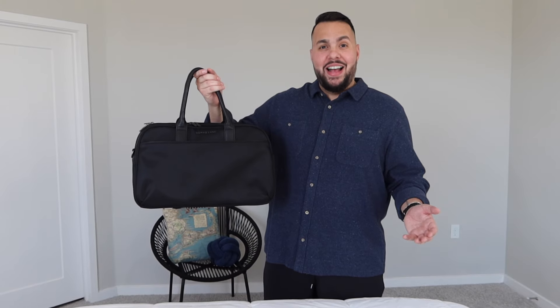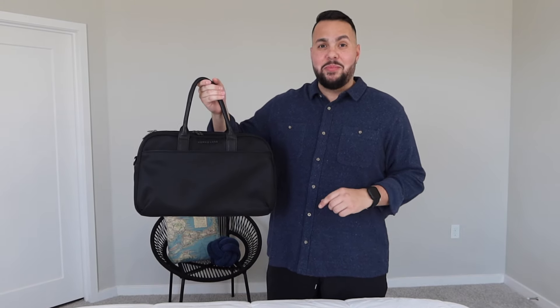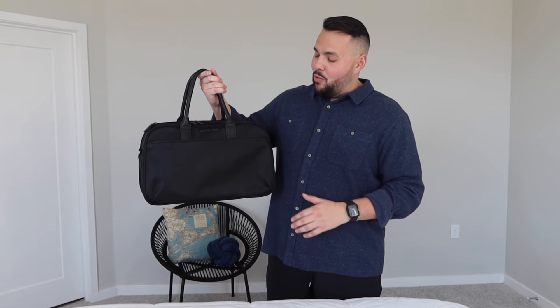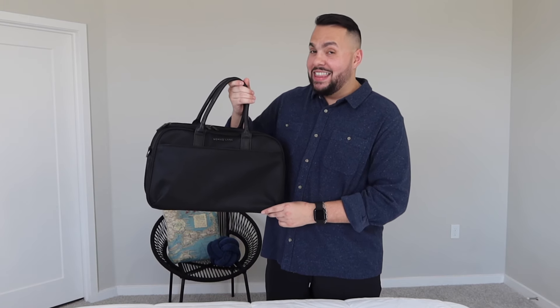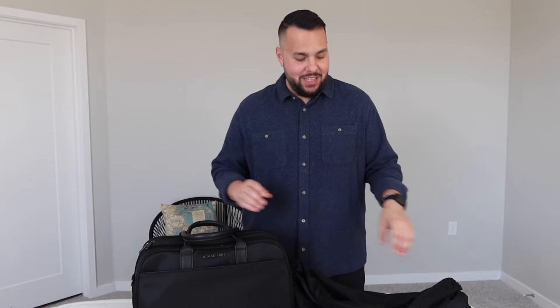First impression on this bag: it is so lightweight and I did not expect the bag to be lightweight, which is nice because when you add all the extra clothes you don't really think about the weight of the bag. The second thing I noticed right away was the water-resistant nylon material this bag is made out of. And lastly, I couldn't help but notice the amount of compartments this bag has.